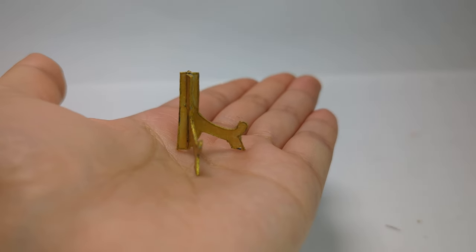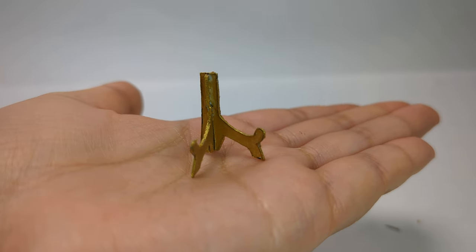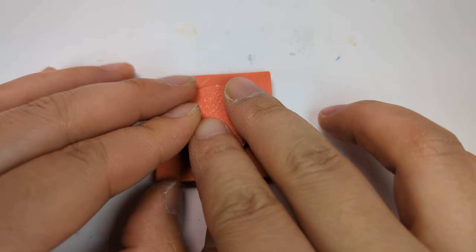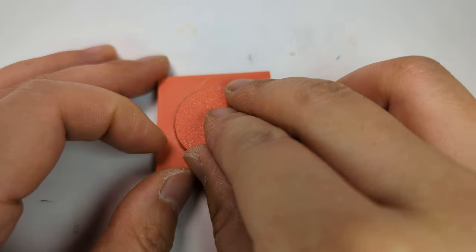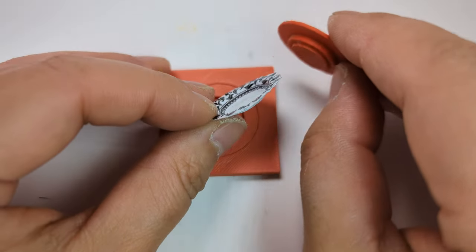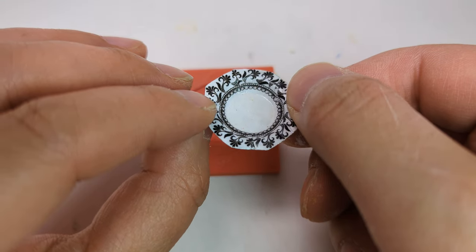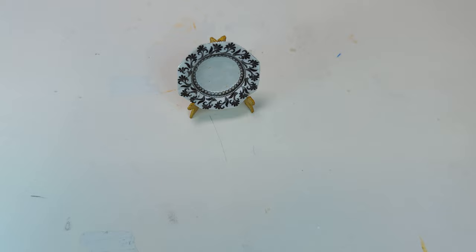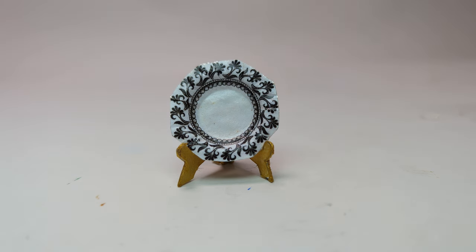Here it is! An easy to make, cute addition to your dollhouse. Now use your playmaking mold that we showed in the previous videos. You can find the link to our Etsy store where this mold is available in the description below.